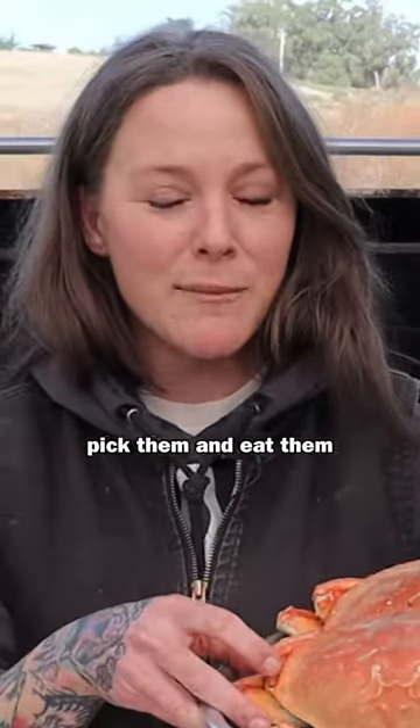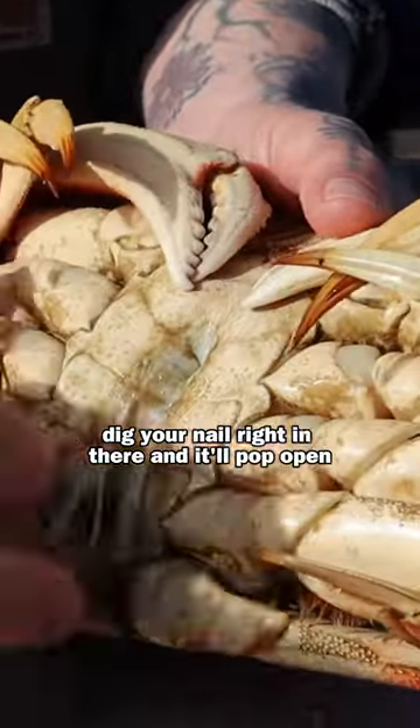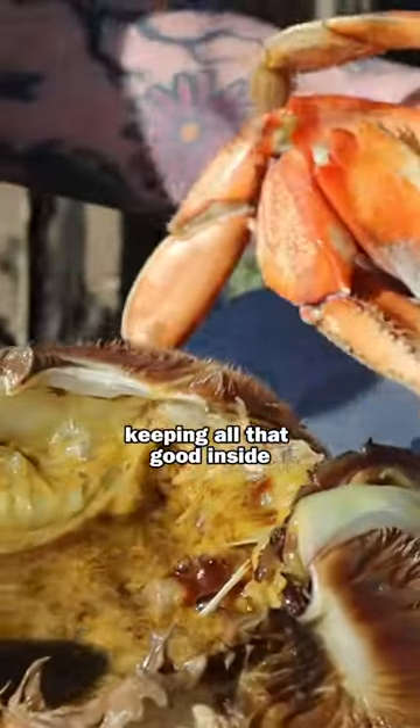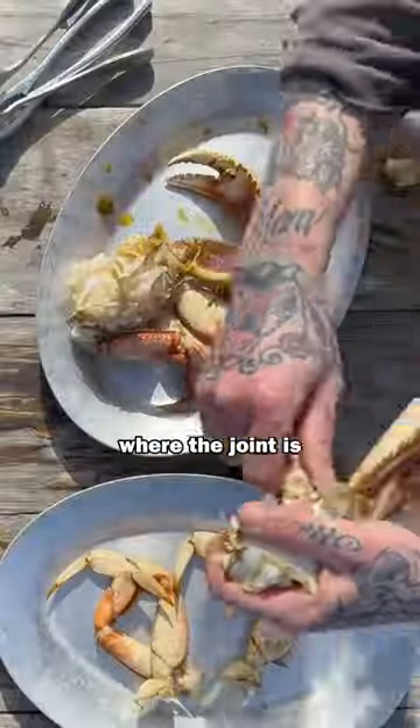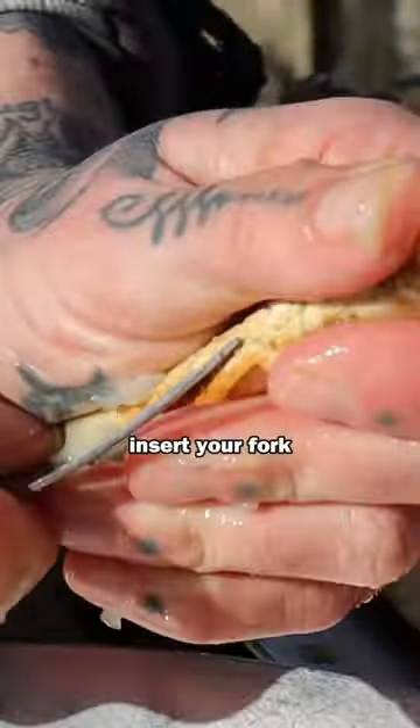Kind of dig your nail right in there and it'll pop open, keeping all that good stuff inside. Where the joint is, there's kind of a softer spot — insert your fork, breaking as you go back to the knuckle.